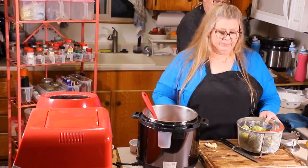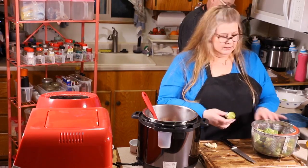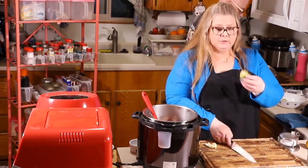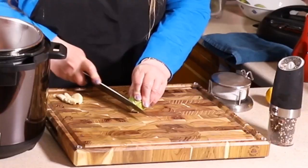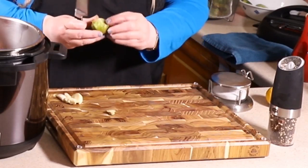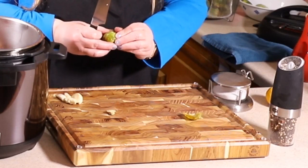We're going to start cutting the Brussels sprouts while the bacon is cooking. What you want to do is take a Brussels sprout, cut off the end like that, and then if there are a couple of bad leaves that are hard or tough, just pull them off and put them to the side.